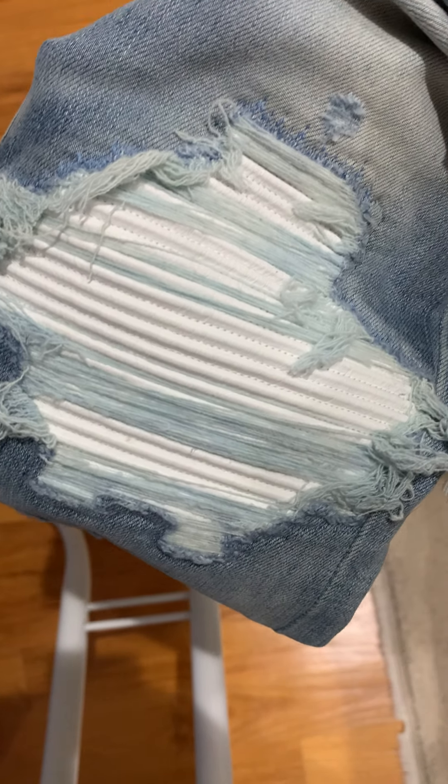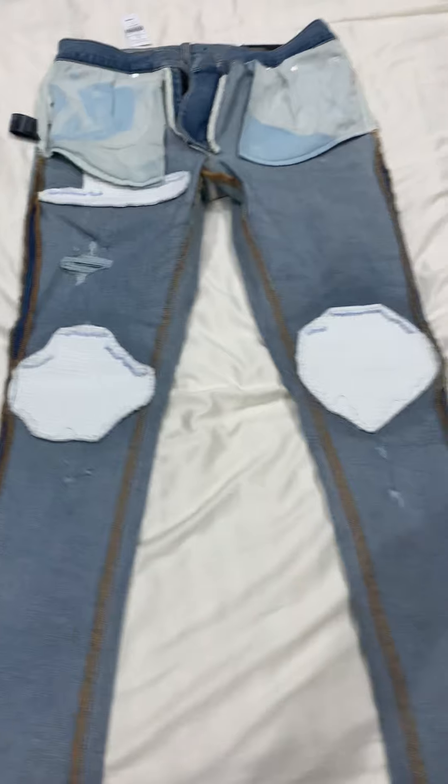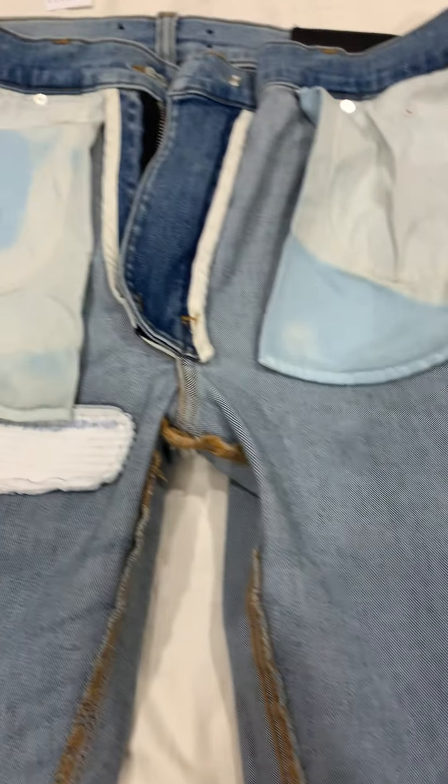This is pretty much one of the nicest Amiri jean colorways — the light crafted indigo. Let me put the camera down for one second. I'm going to reverse the jeans inside out to show how it looks on the inside. I'm making this video for the mystery deal user, so I hope this video makes you happy.